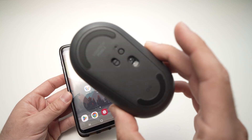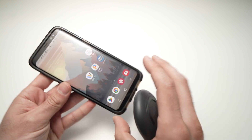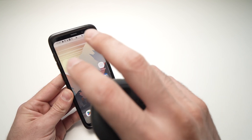In this video I'll show you how to connect the Logitech M350 Pebble mouse to any Android tablet or smartphone. Both will work the same way — even if this is a smartphone, it applies to a tablet as well.